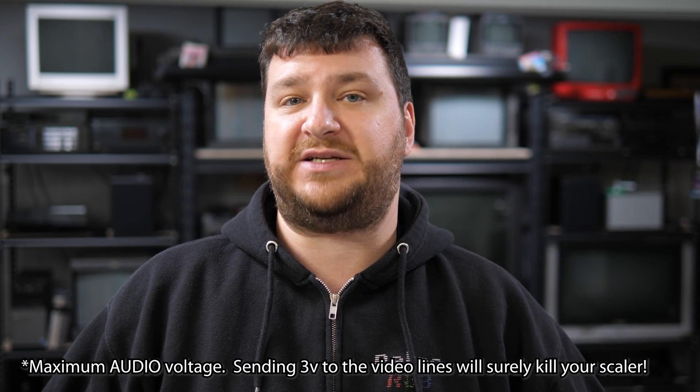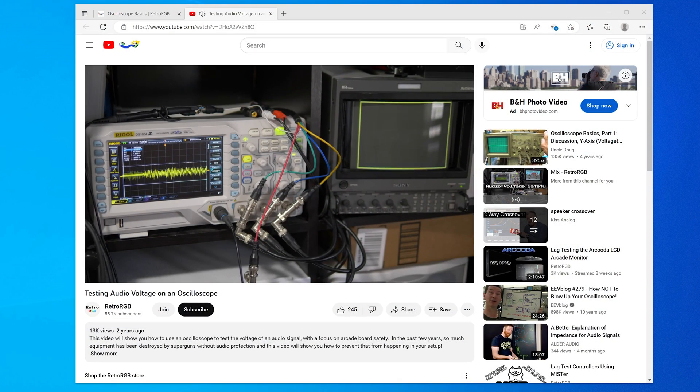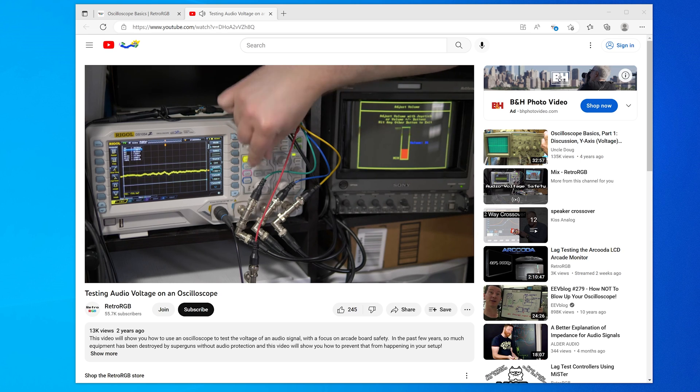If you already own a SuperGun without audio protection, or that's your only choice, try to keep your arcade board's volume as low as possible where you can still actually hear it. If you need to buy something to test, this will certainly work a lot better than a basic multimeter, and you can at least get yourself around the range of what is the maximum voltage SCART equipment could handle, which is about 3 volts. Also note that if you need to access the service menu to change volume, you might need to desolder or disable the audio output on your SuperGun or SCART head while adjusting, because you're going to need to connect that to a display to get to it, and you don't want to send high voltage audio through.